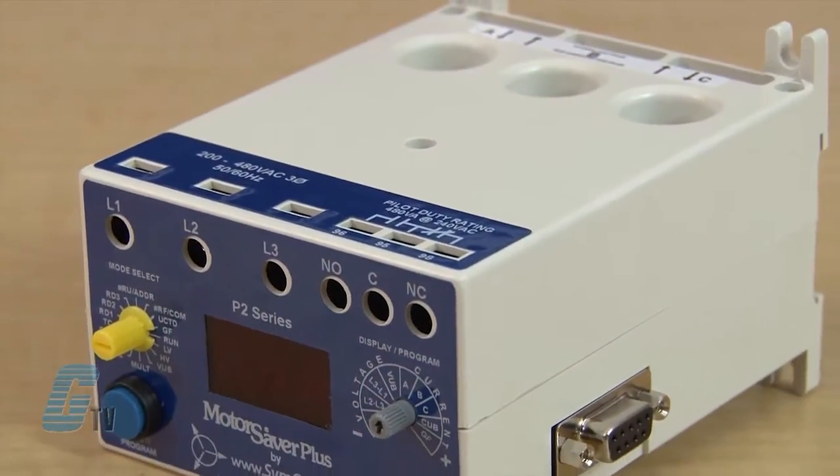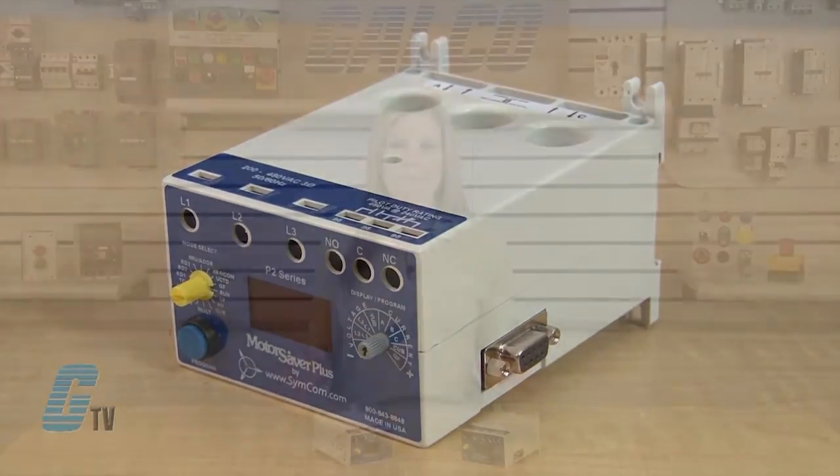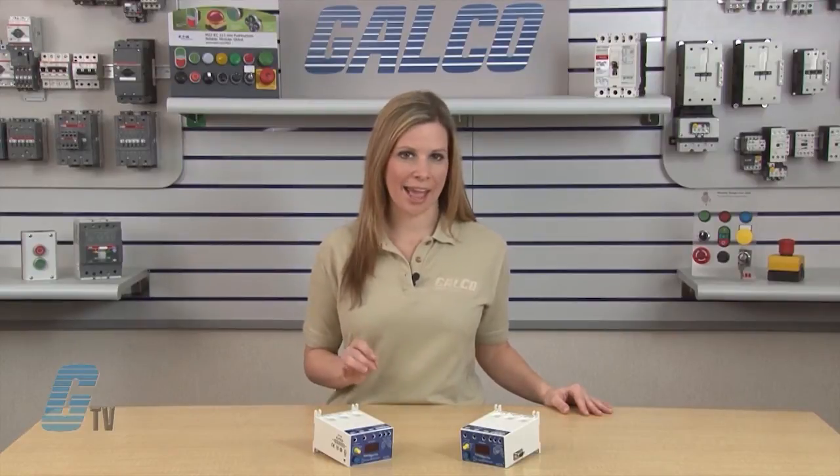The 777 series is a family of fully programmable overload relays designed to monitor and protect any 3-phase motor drawing 2 to 800 full load amps. External CTs are required for motors drawing above 90 amps.